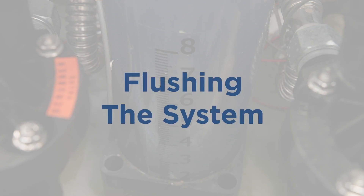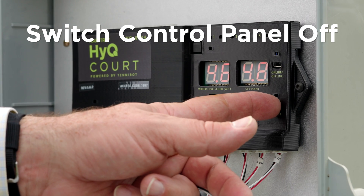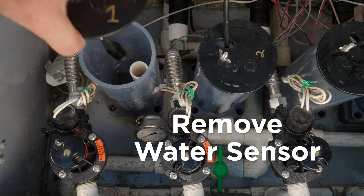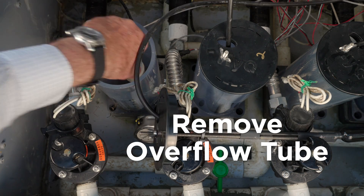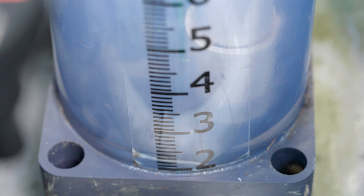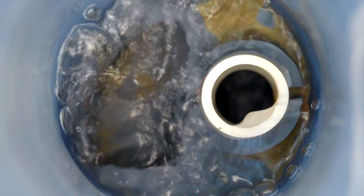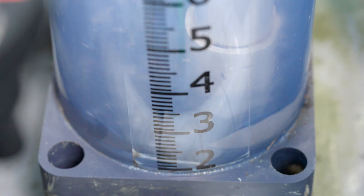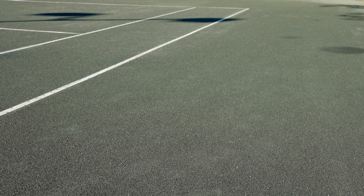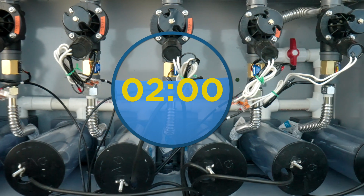We want to flush the HIQ system before setting it to run automatically. The HIQ control panel should be switched to the off position. Remove the water level sensor and overflow tube from the first cell. Open the solenoid valve. Begin the initial system flush one cell at a time by sending water out to each of the six HIQ cell reservoirs, flushing out any debris that may be in the reservoirs or pipes. Water will flow into the reservoir, out to the cell, and into the drain port simultaneously. Let the zone flush for about two minutes.